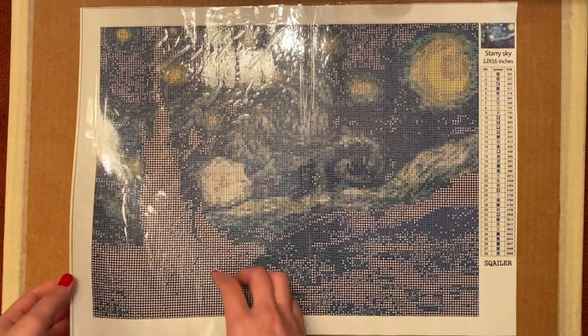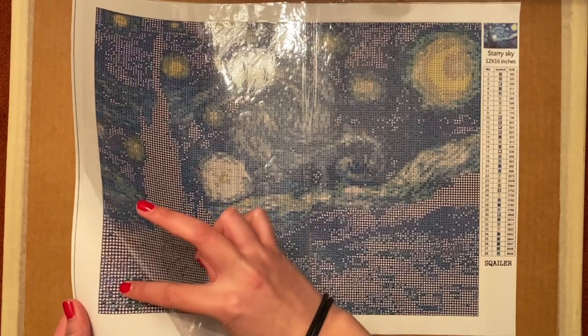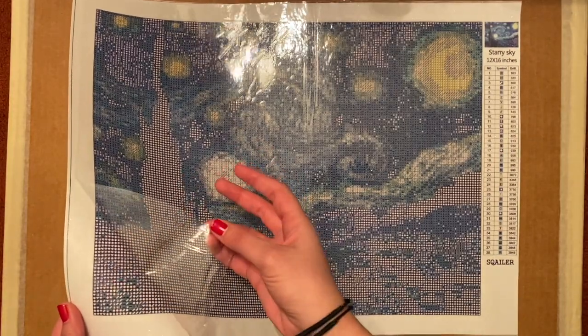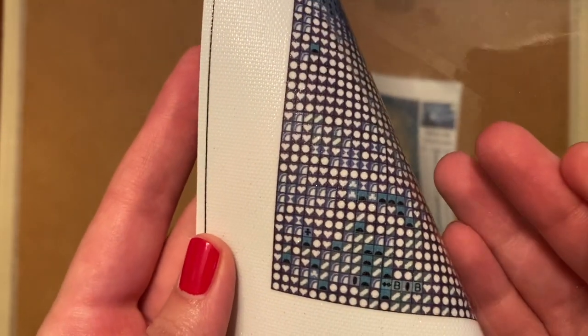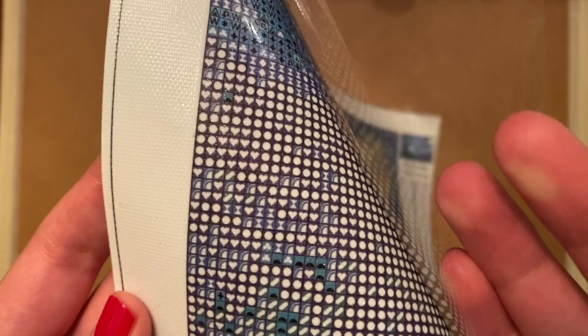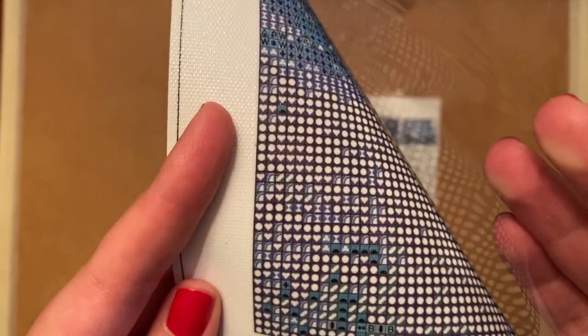The stickiness of the canvas itself feels pretty good. I'm going to give you another look at those symbols — very clear. If your eyes are giving you some trouble, maybe the circle and the heart might be hard to tell apart, but personally I don't anticipate having any problems with these symbols.